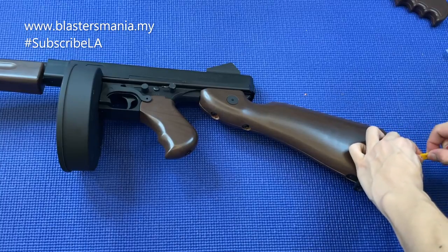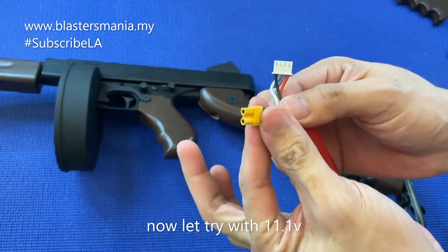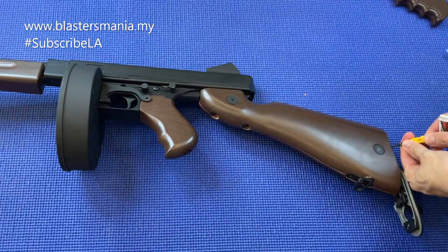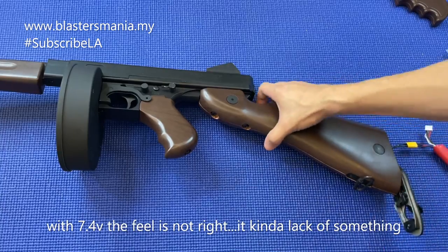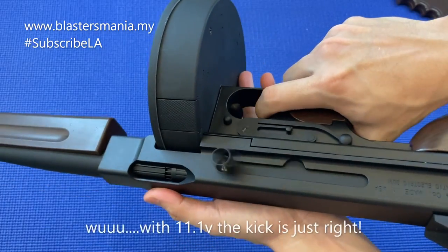Sekarang saya bagi 11 volt - kita tengok. Ini 11 volt lah, connector XT30 juga. 7.4 volt dia macam kurang sikit lah, feel dia kurang sikit. Ini kalau 11 volt lah - set.